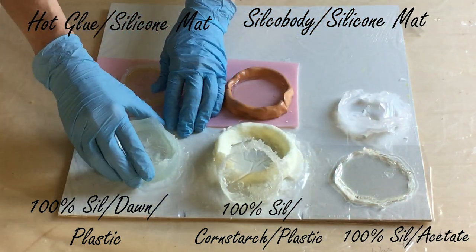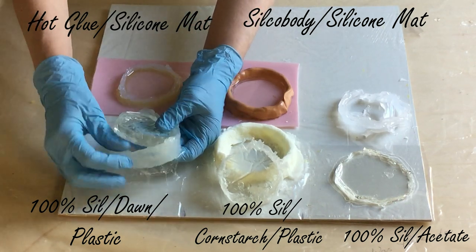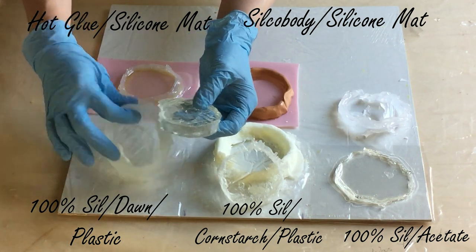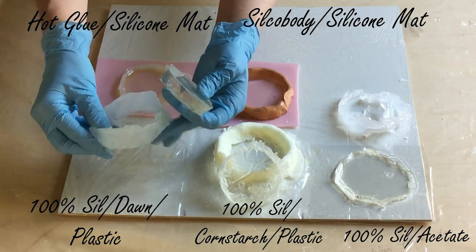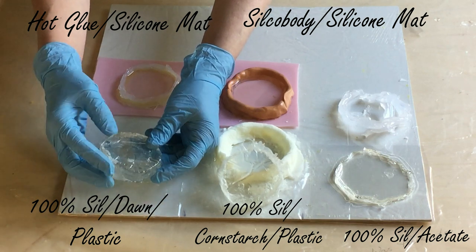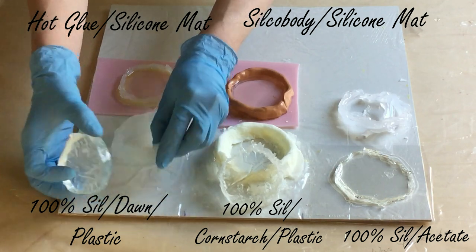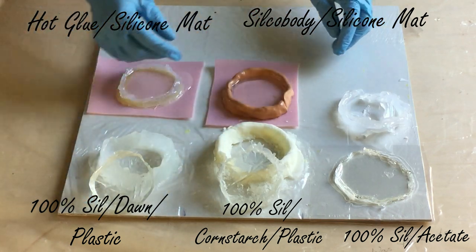The third one is also 100% tube silicon mixed in some water and Dawn dish soap. Because then it's not that sticky anymore and you can make your barriers or dams a little bit higher than when you put it out of the tube directly on the plastic. There are also wrinkles on this resin, which we can prevent with thicker plastic. But it comes out very easy.